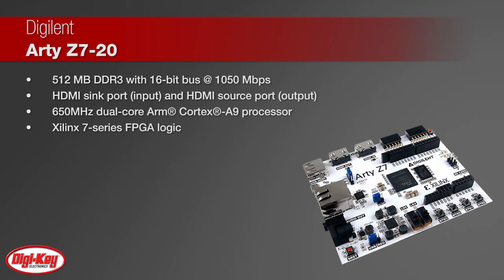The Zynq 7000 architecture tightly integrates a dual-core 650 megahertz ARM Cortex-A9 processor with Xilinx 7 series FPGA logic.